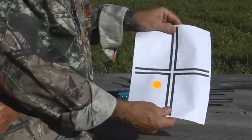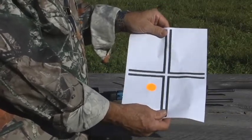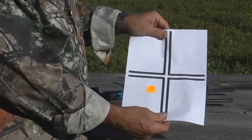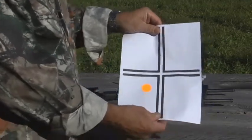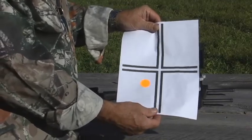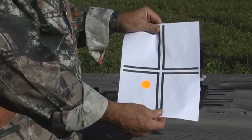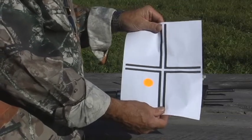Now, what we've done here is we've removed the target for the purpose of illustration. In actuality, you would leave the target in place, mark the center of it, and then come back to the bench. Another thing you may want to pay attention to is, if you miss the paper, move the target closer to the gun until you're on the paper, and then adjust from that point, and then move the target back to your normal range.